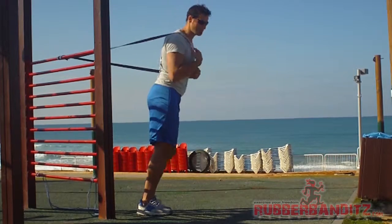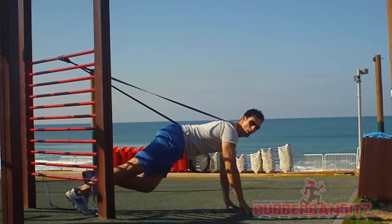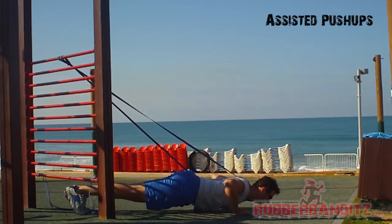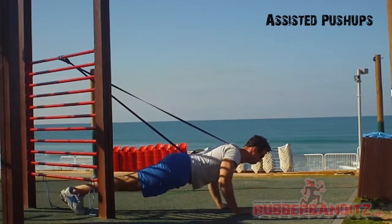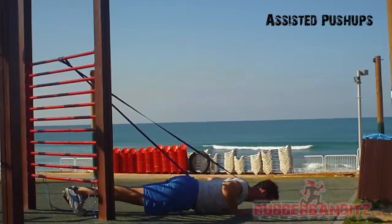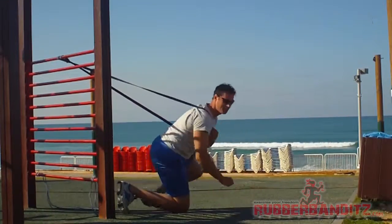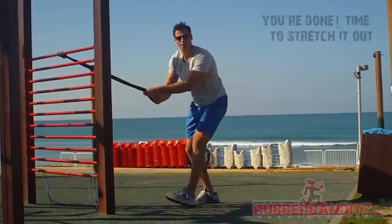Here, we're going to drop down and do assisted push-ups very slowly. We're going to finish it out — we're going to pull up our body.